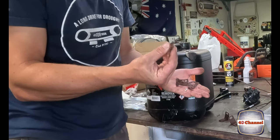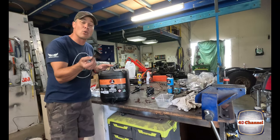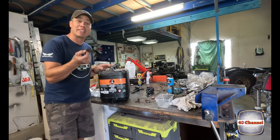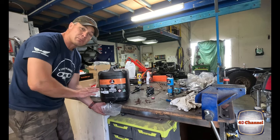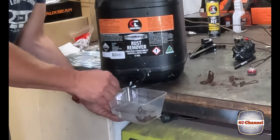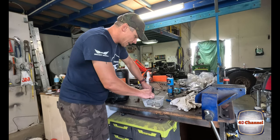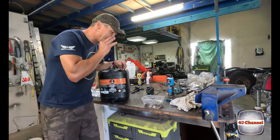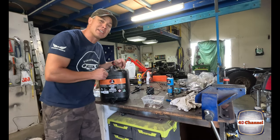We've removed all those little brackets and we want to save and clean them up. Some rust remover will take all that rust off and take it back to a nice clean metal, which means we can paint them and make them look brand new. Make sure all your items are completely covered. You can already see the rust remover working - it's eating away at the rust and bubbling. We'll leave that for about an hour and come back to see what it looks like.